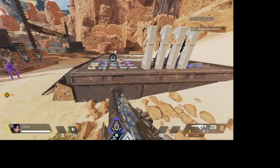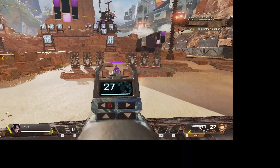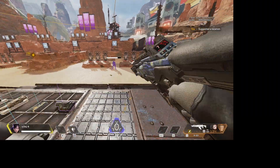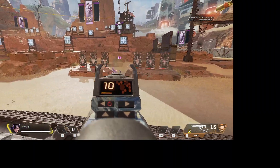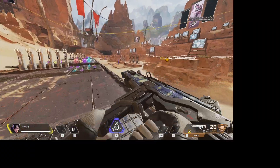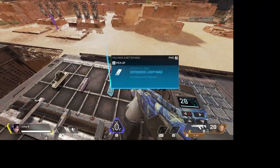Without it on, it looks like this — it just goes straight up in the air. But it's not bad; the R301 is a very good gun if you have a barrel stabilizer on.